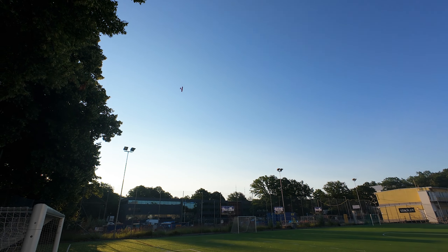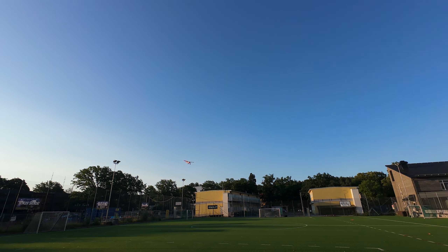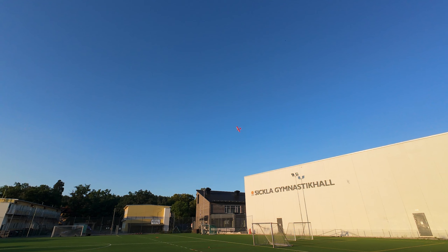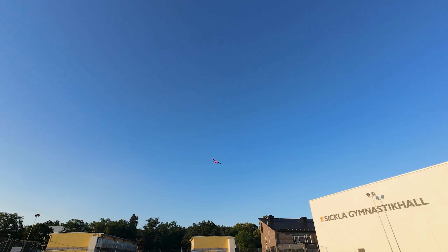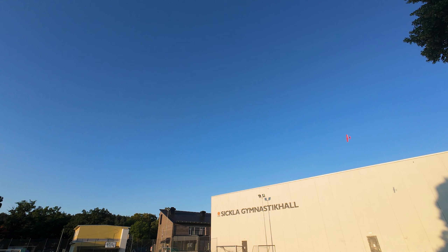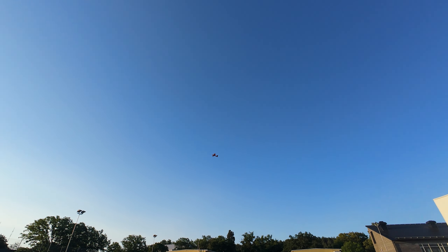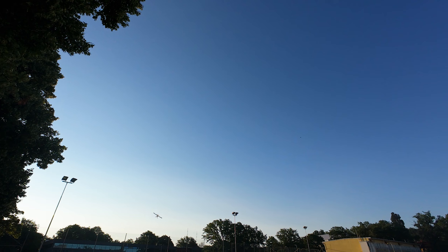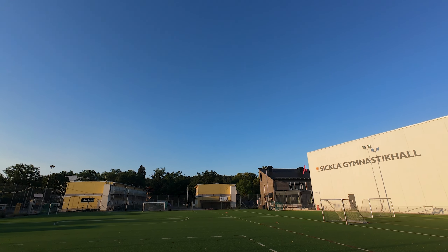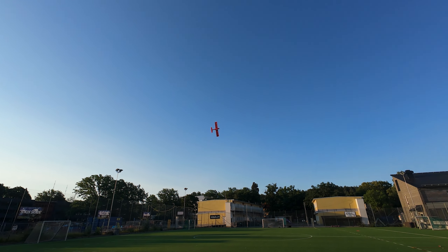Hardly any wind today, blue sky. You can hear the really low noise prop on this plane, and even if I push it to 100% it's not a noisy airplane, which is great. It should have some great speed and agility on this plane.